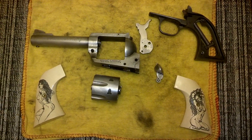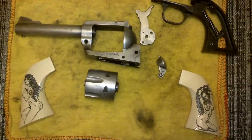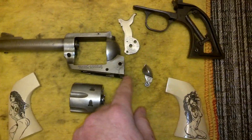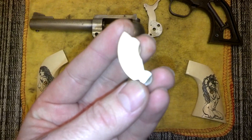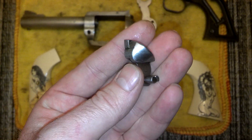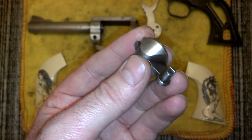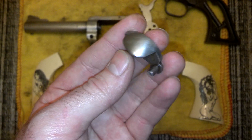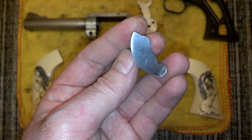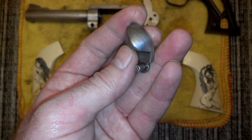Hey guys, Ajax22 here, just continuing to make steady progress on this slut hammer project. Most recently we just got the loading gate back out of the electrolysis bath, and it came out beautiful. Still a little tiny bit of bluing in the nooks, but that'll all blast off when we get it into the blast before the park.